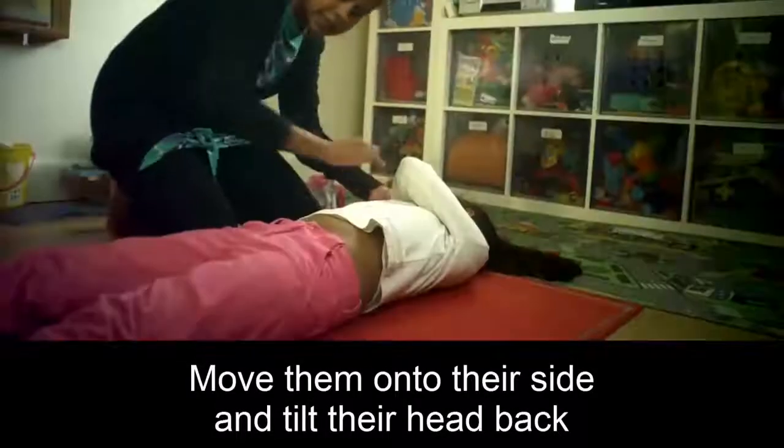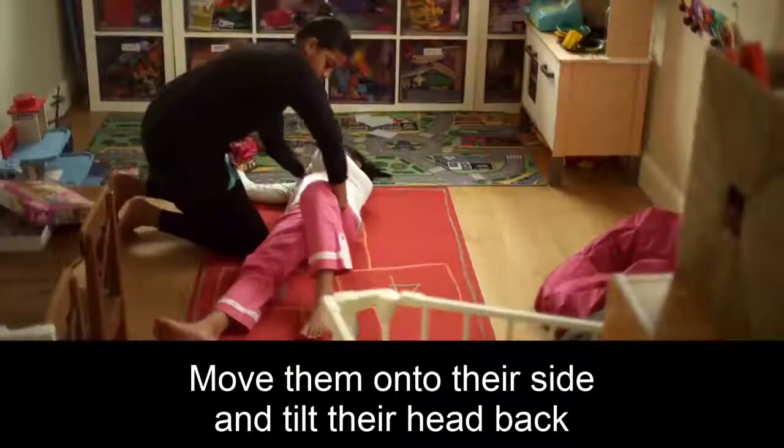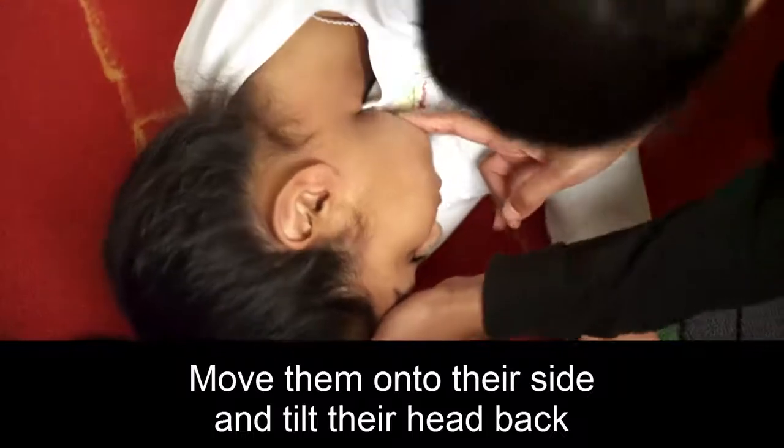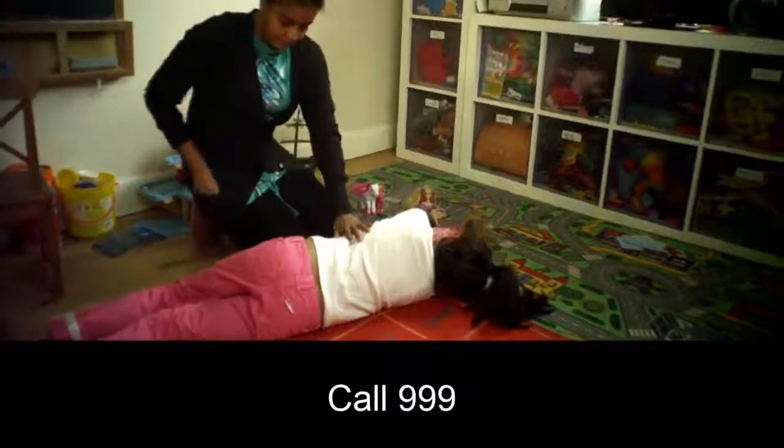Move them on to their side and tilt their head back. Call 999.